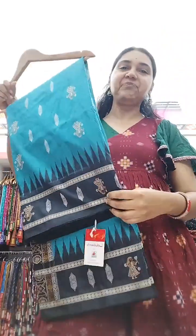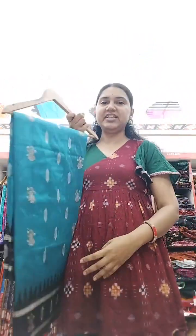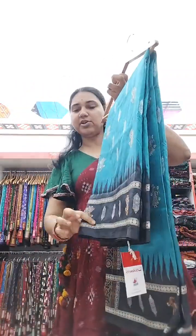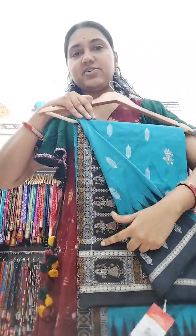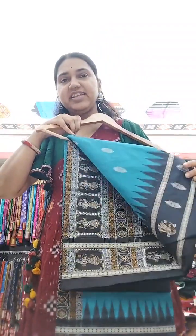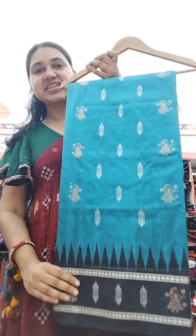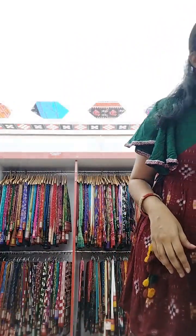This is a beautiful color in a shade of tealish blue. It has dolls all over the body, and the anchal has these black dolls. You can see this is something very elegant and gives a lovely look to the wearer. So this is doll Bomkai in tealish.